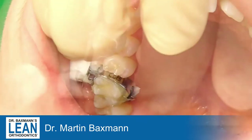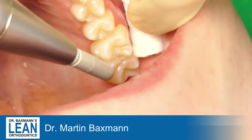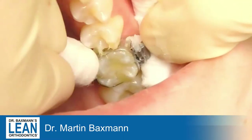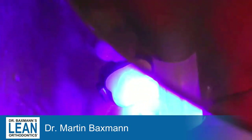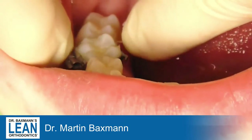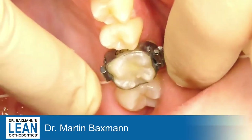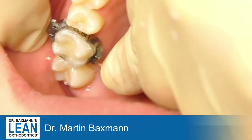You see these extra cotton rolls — those will help to keep things dry and clean, so we have a really nice and clean area. Remove all the excess; that's very, very important. After you've done that, also use some floss to make sure there's nothing in between the teeth underneath the gum.